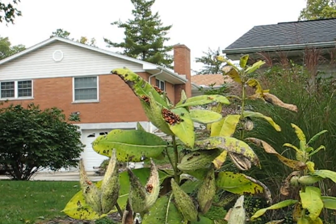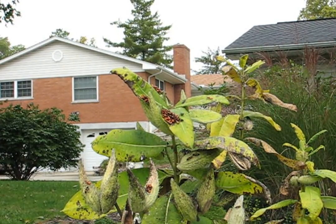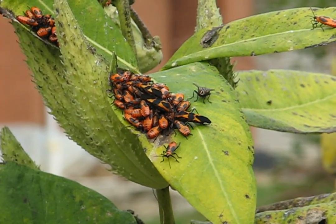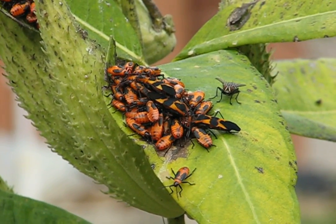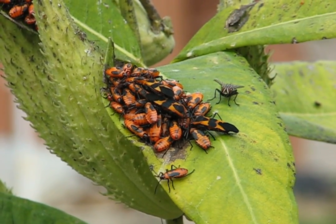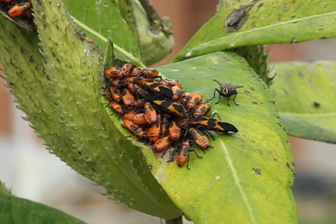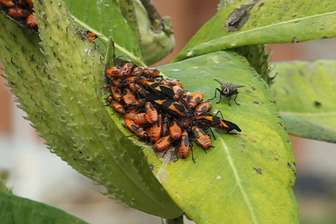We have drying milkweed plants. This is just one of them. And if you zoom in on this one, you will see many, many insects here. These are young, very young milkweed bugs. You usually get a mix of babies, sub-adults, and adults. The adults will have the large black spots in the orange or red-orange color.